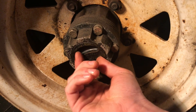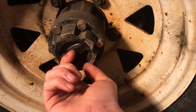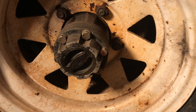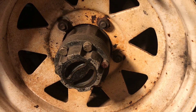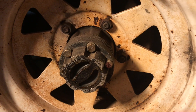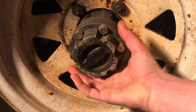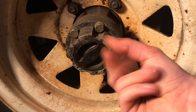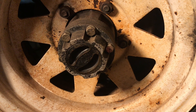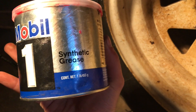It does still work, but the reason I'm servicing it is because when I had the other wheel off yesterday I noticed there was some white grease behind the hub. Someone filled these with white lithium grease or aluminum grease, which is just like a really white sour cream substance.